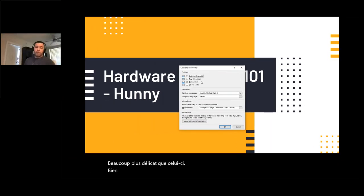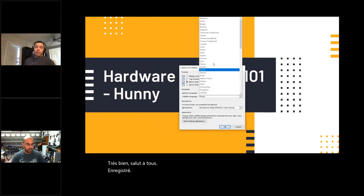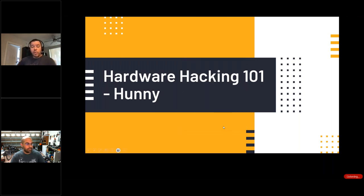This conference will now be recorded. My name is Rod Soto. I'm here with Jonathan Rispero, and we coordinate the meetings for Hack Miami. Today we have an introduction to how we're hacking with Honey.